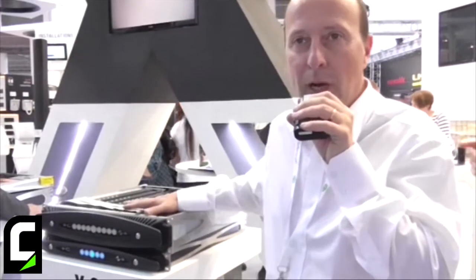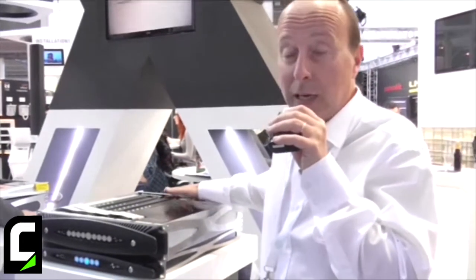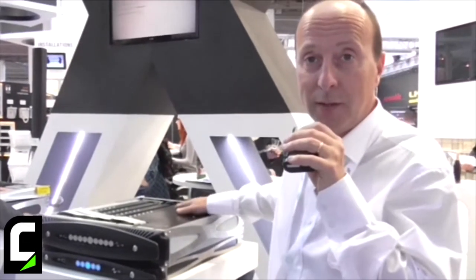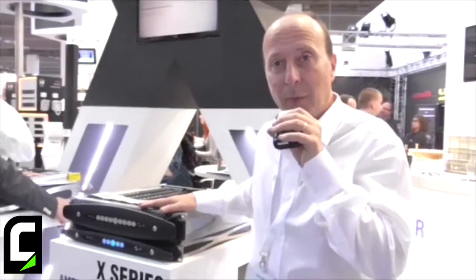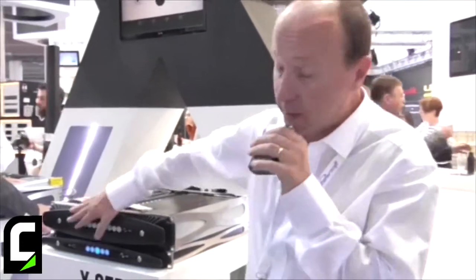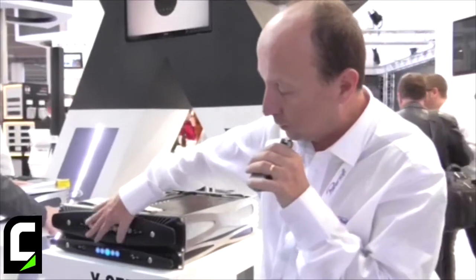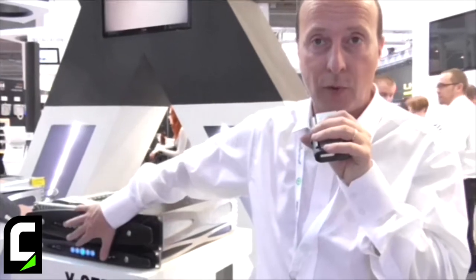So essentially we are removing all the headaches that users are experiencing in the field concerning the power supply and the mains. In addition to this, you can see that we have two models — one 8-channel and one 4-channel: X8 and X4.